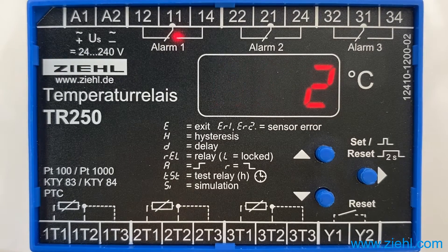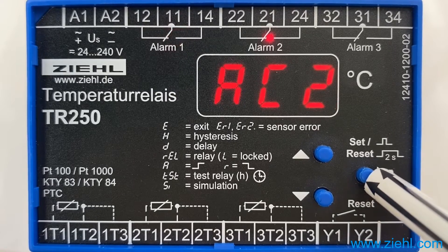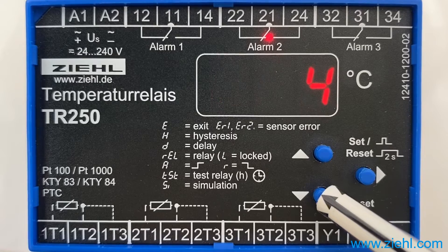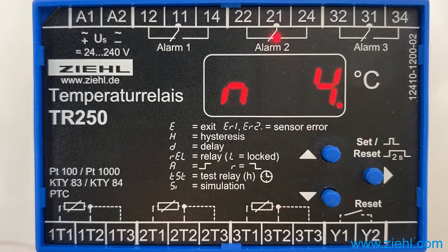Let's take a look at alarm counter 2. Press set again to get to alarm counter 2 — four alarms are recorded. Downwards: N4, 0.1. The fourth alarm was 0.1 hours ago. You can see that the LED on sensor 3 is flashing, and the cause of the alarm was a sensor malfunction on sensor 3.